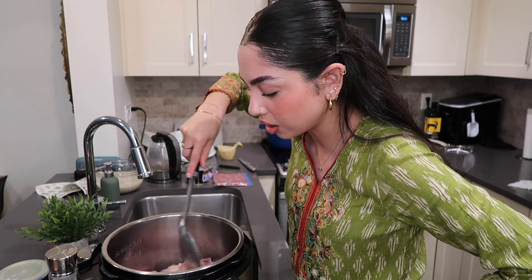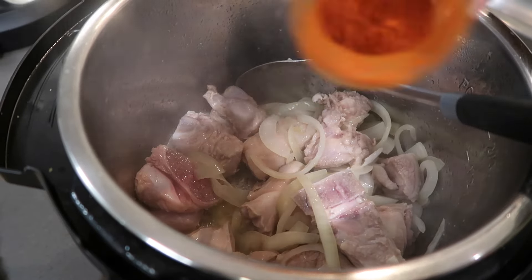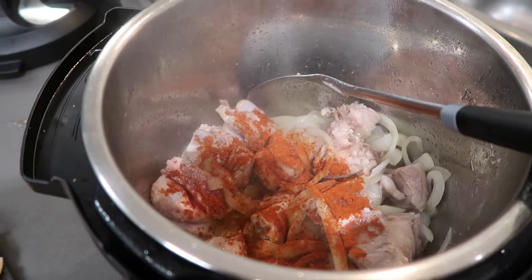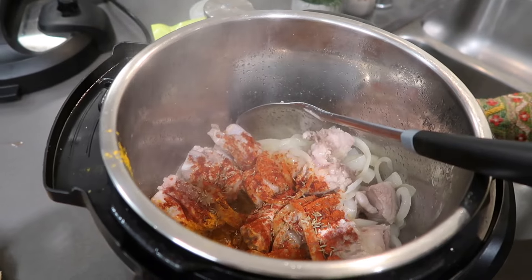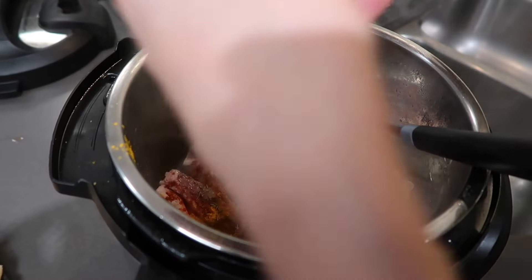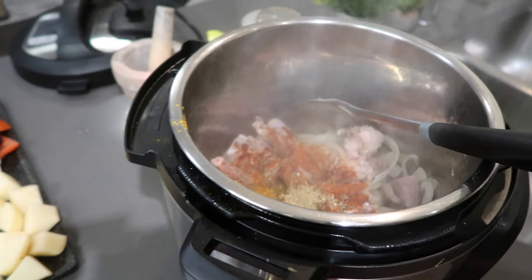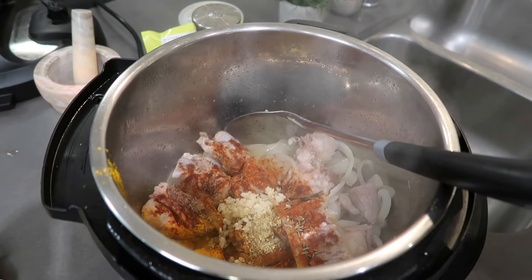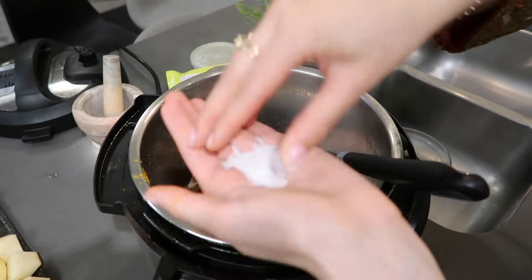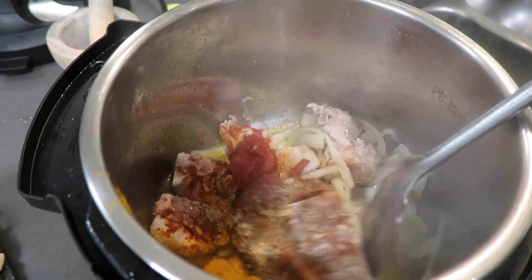We're letting the meat get a little brown, then adding all the masala. I'm adding some chili powder, a little bit of haldi, some zeera, coriander that I crushed, garlic, tomato paste — be very careful with this — and pepper. Let's give this a good mix.